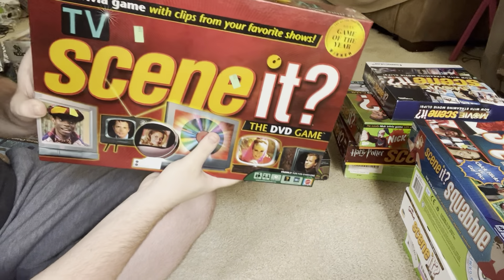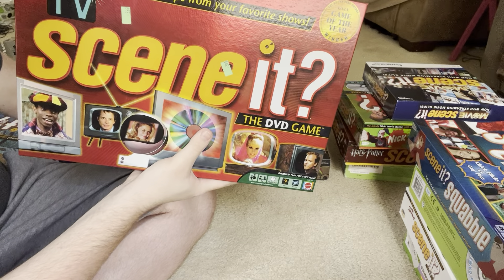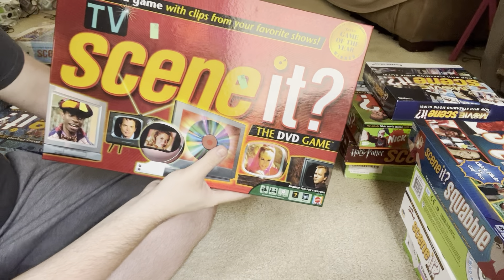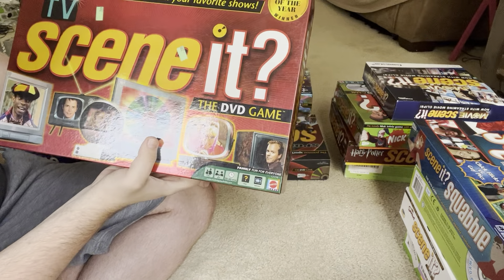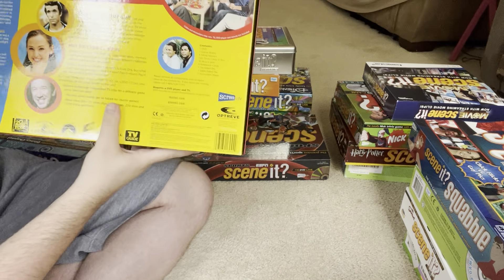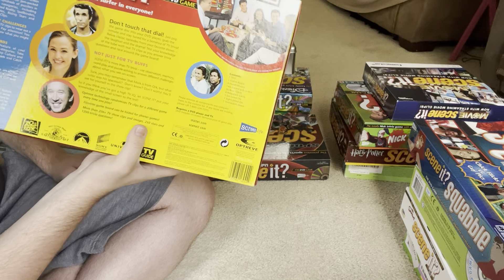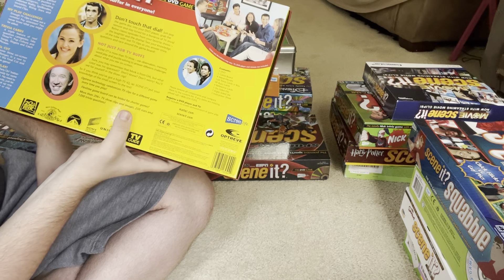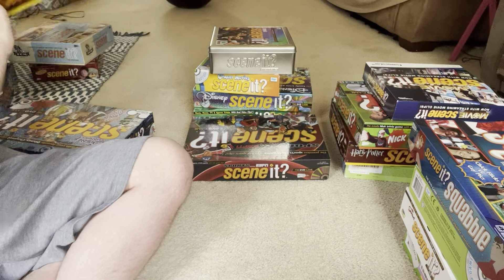This next one is TV Scene It. When I first got this I thought I would know more of the trivia in it, but it turns out that a lot of the shows in this game are really old shows. Obviously there aren't going to be any current shows from like 2023 because this is an older game. But yeah, there's the back of that box.